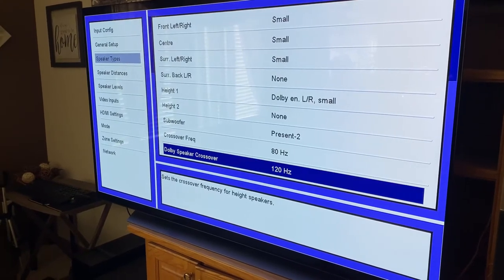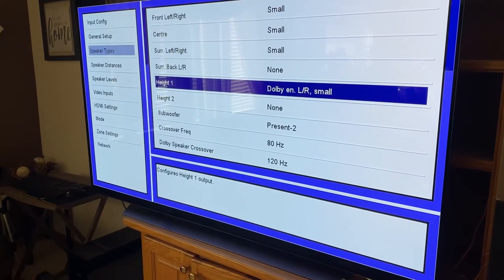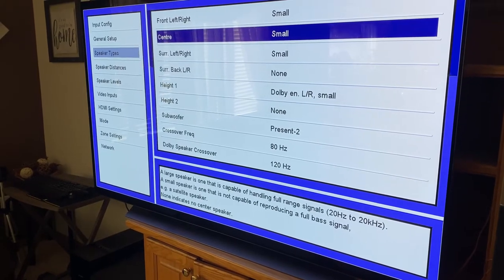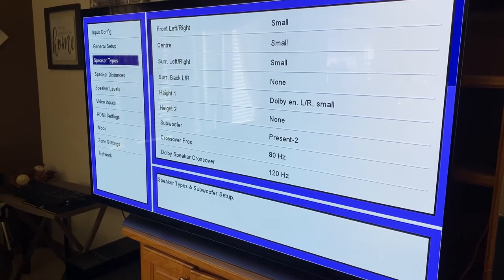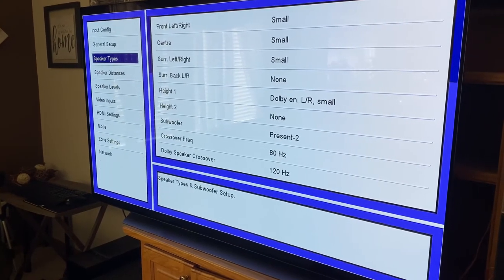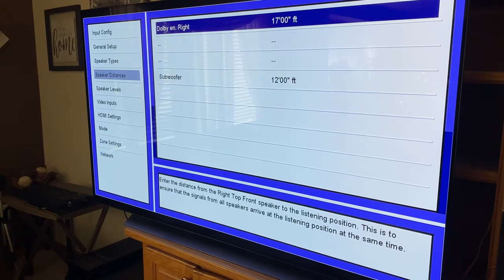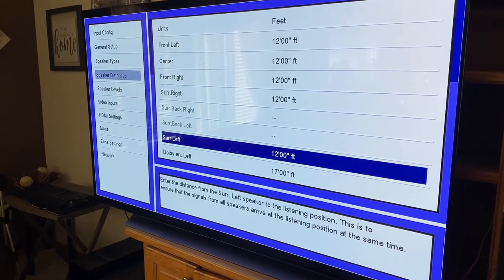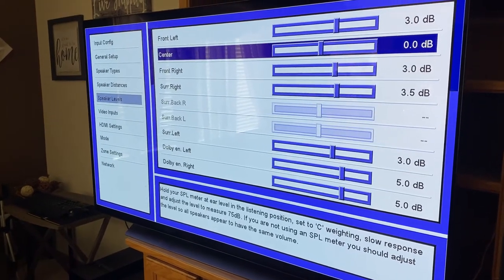Of course your settings are subjective, but I am going to help you determine whether you should run your speakers on large or small and why you should run your surround settings a certain way. Let's begin with the standard ideal way most people run their settings to optimize their home theater surround: all speakers set to small, your crossover frequency set to 80 hertz, including the subwoofer, and the subwoofer itself should have its dial set to 80 hertz to correspond with the receiver.